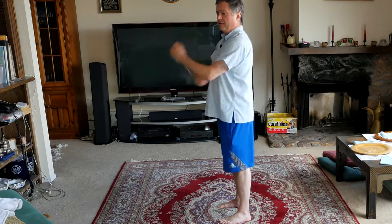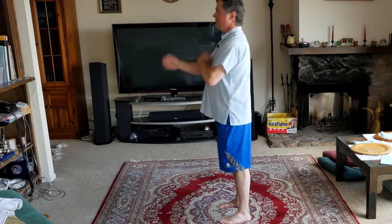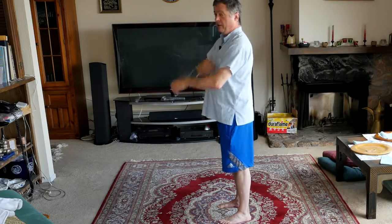Notice my hands are moving, my feet are stationary. So it is possible to move my hands while my feet are not going anywhere. And it's possible for me to walk while my hands are not going anywhere.